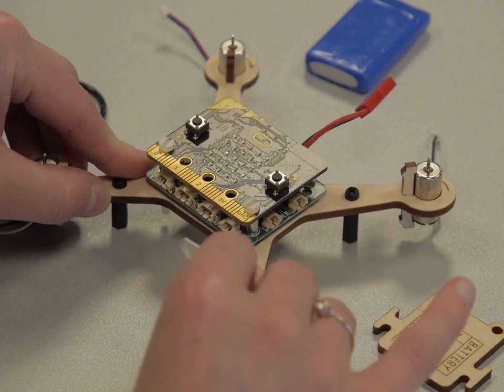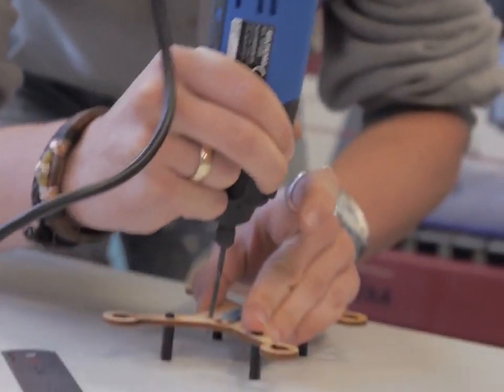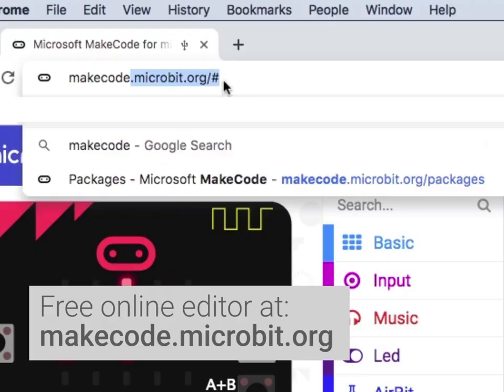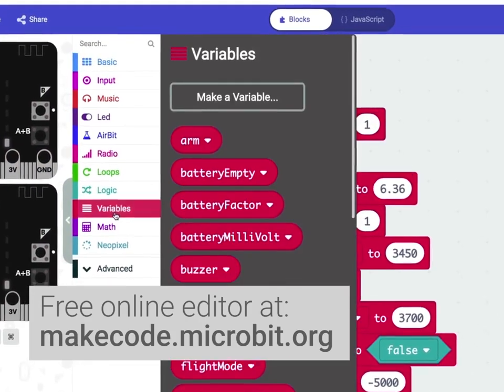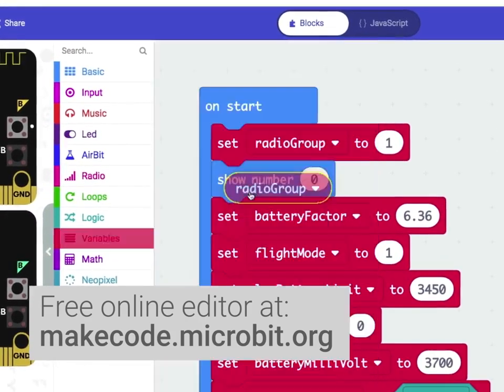So we made Airbit, the world's first micro:bit drone. The kit lets you build, modify, and even code your own drone. And with the MakeCode platform, that's easier than ever.